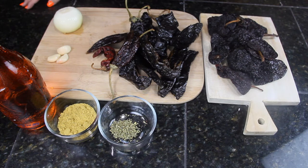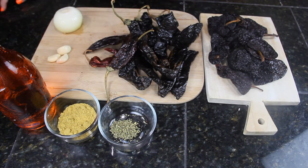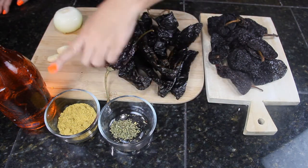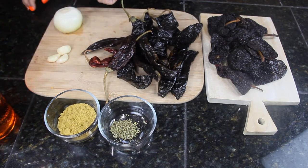Dried chiles — 10 pasilla chiles. Sometimes I use guajillo, which looks a little similar to this one. 1 teaspoon of oregano, 3 teaspoons of bouillon, white vinegar, 3 cloves of garlic, and an onion.